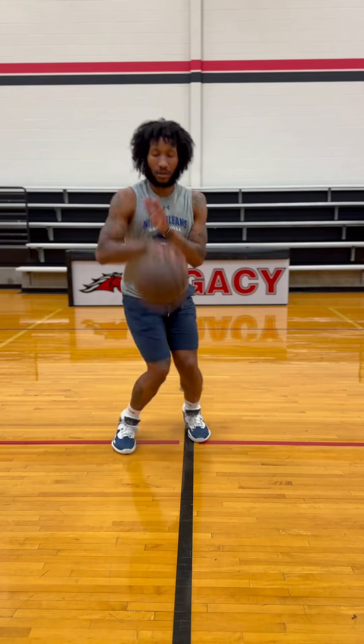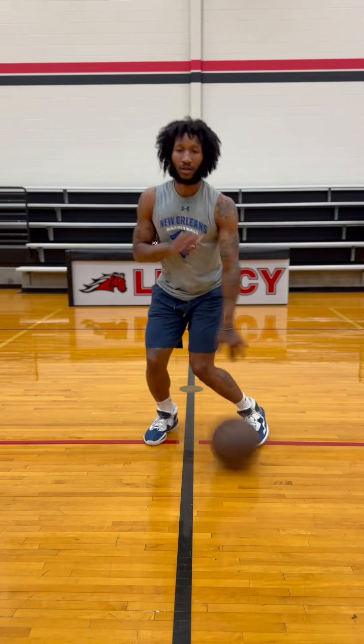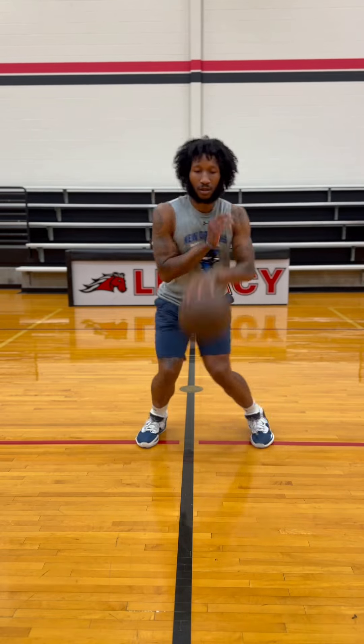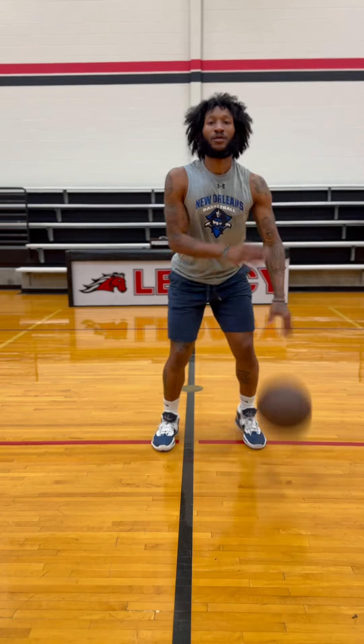Whatever we do to that right side, we're going to do to that left — just finding that groove. You can do it with the dribble or take out that dribble if you want to. We're looking up when that ball comes up, making it seem like we're picking up the ball, going to shoot or explode to a pass — however you want to do it on your hesitation.